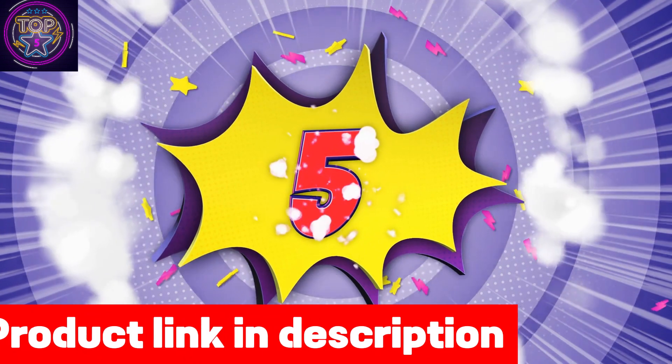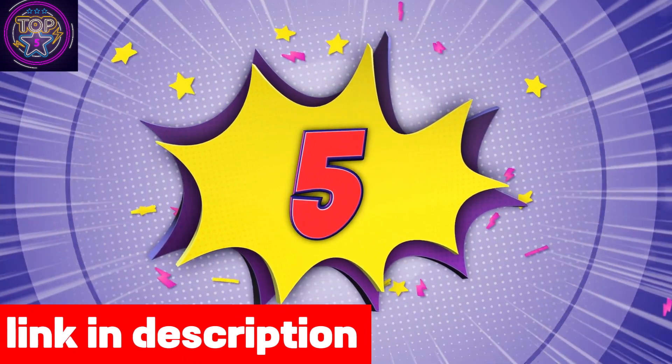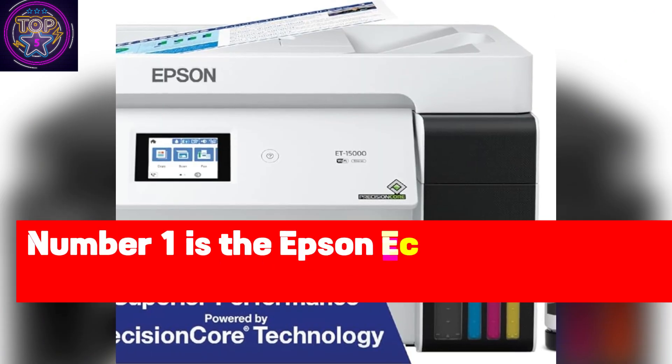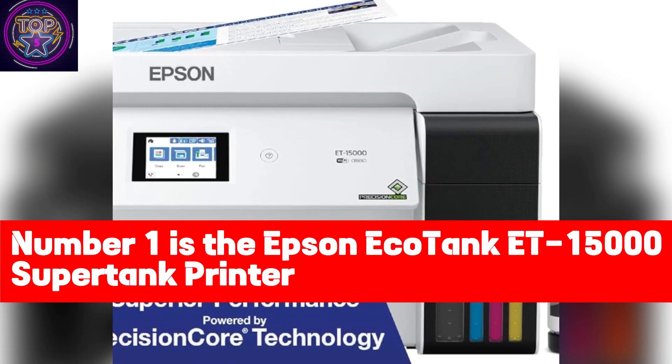We have listed the top five best Epson EcoTank printers for sublimation and their dominant features so that you can make an informed decision. Links to each printer are included in the description box. Number one is the Epson EcoTank ET-15000 Super Tank Printer.